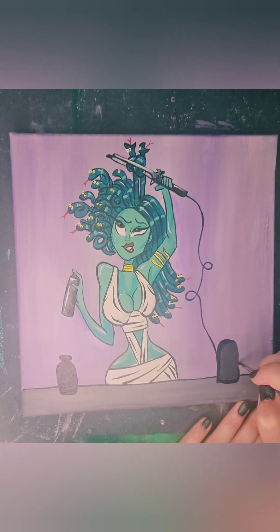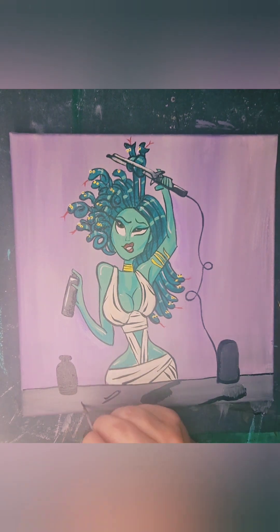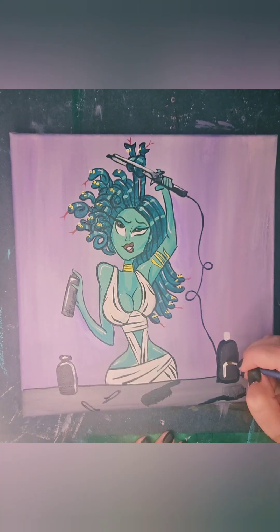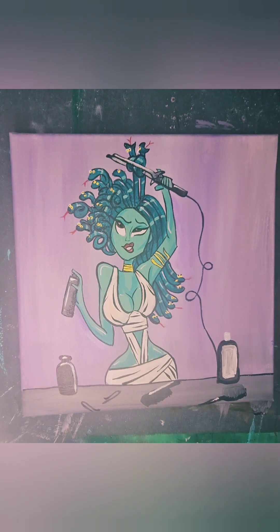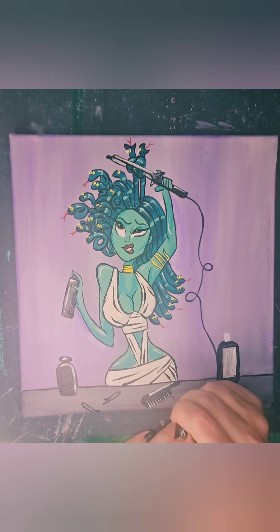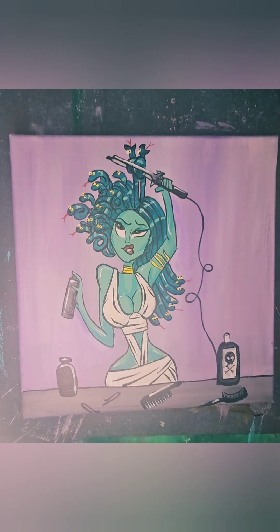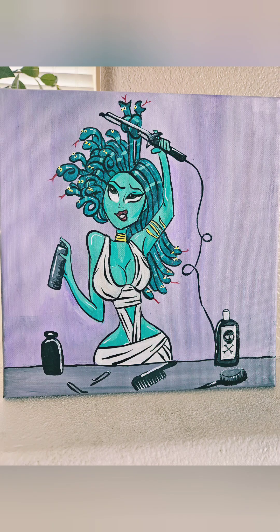Various lotions and potions, combs and brushes. And our completed image in the real colors. Thank you so much for watching. I hope you enjoyed it as much as I did, and I hope my sweet friend enjoys it as well. Have a good evening.